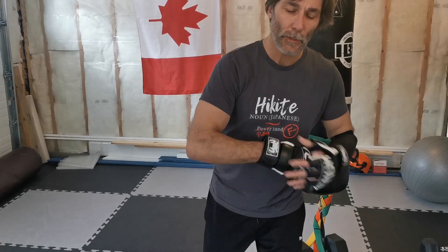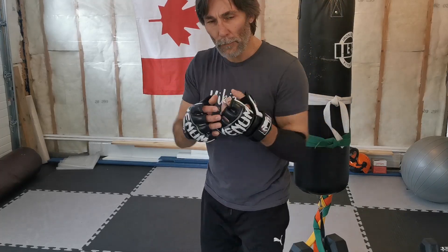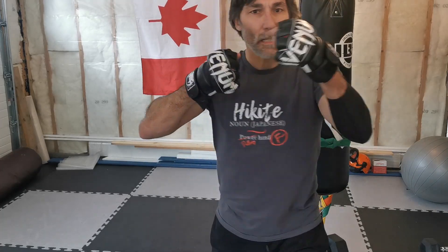Hey everyone, welcome back to the Applied Shortercan YouTube channel. We're going to do a little heavy bag drill here with you. It starts off simple enough — you get a kizami-zuki or a jab-cross, followed by a hook or kagi-zuki.